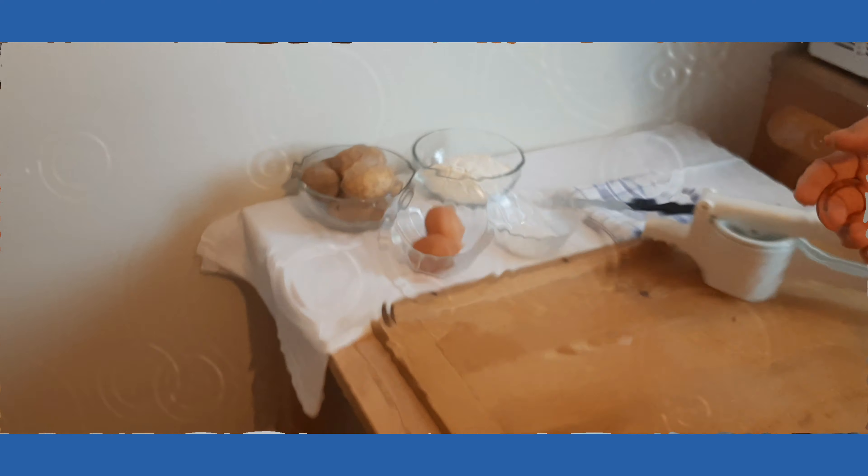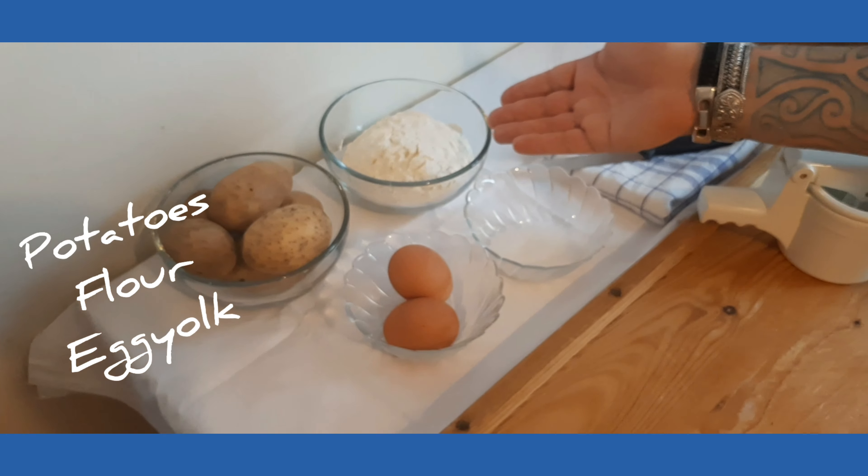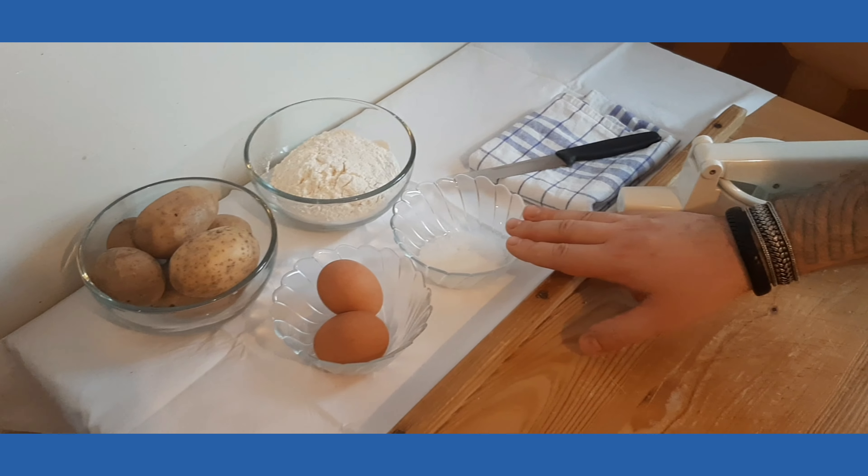Buongiorno a tutti e benvenuti. I'm Luca Lucciarelli and here I am to show you how to make homemade potato dumplings with only a few ingredients that everybody has in his own home. The ingredients we're gonna need for today's recipe are potatoes, flour, egg — we'll use only the egg yolk — and some rock salt.